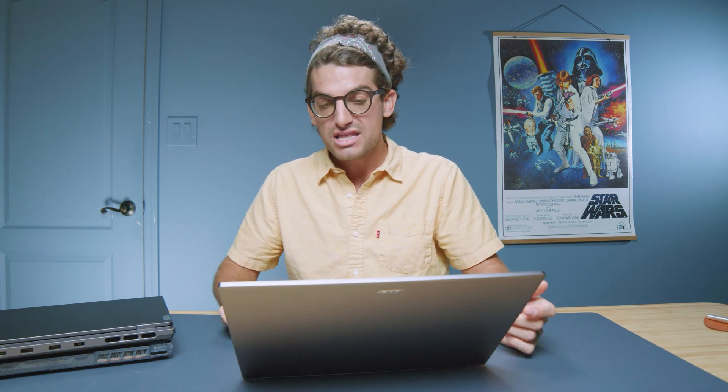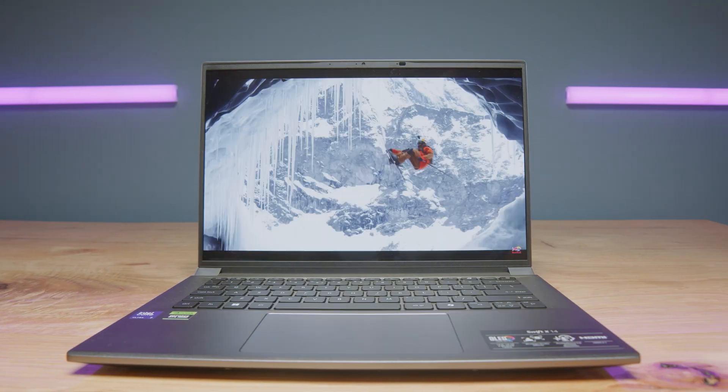The next thing I'm looking at is the maximum graphics power — basically the maximum allowable power sent to the GPU for it to perform its tasks — and that is 60 watts. In comparison, the Lenovo Legion Slim 5 14-inch model has a maximum graphics power of 95 watts, and the ASUS Republic of Gamers Zephyrus G14 also has 95 watts, which provides a lot more performance than 60 watts.